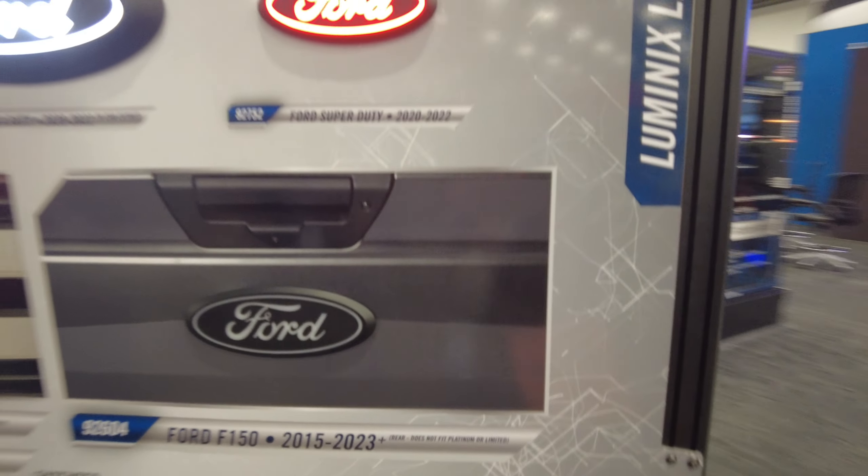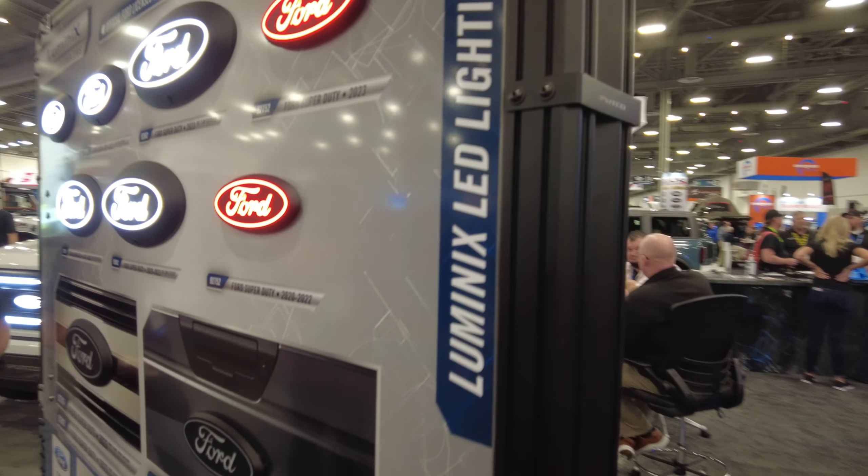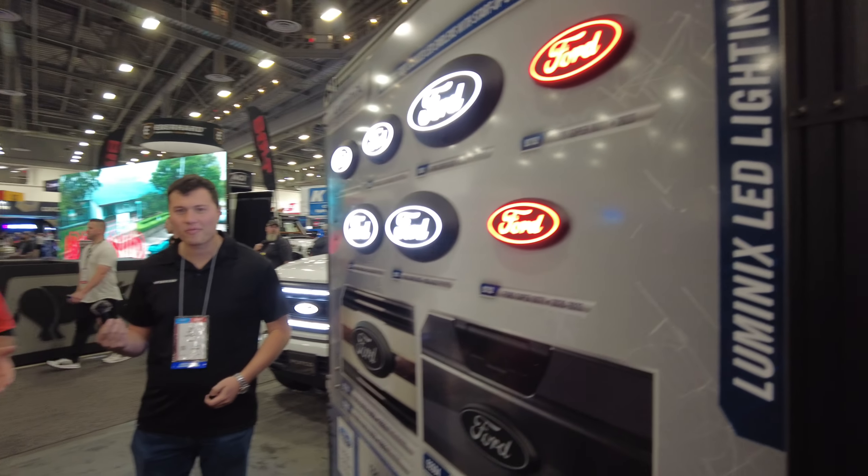Hey, it's Chris with CNH Auto Accessories — I'm at SEMA in Las Vegas with Paul from Pucco. Paul is kind enough to show me and all of you the latest products Pucco has just come out with. I'm going to be learning right along with you, so I'm going to pass the mic on to Paul.